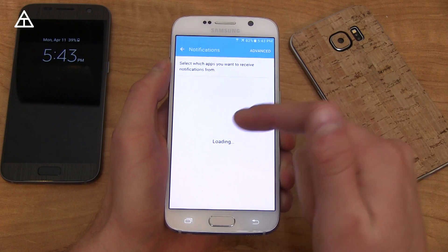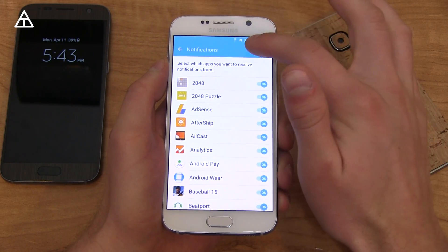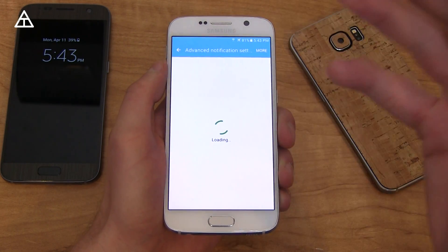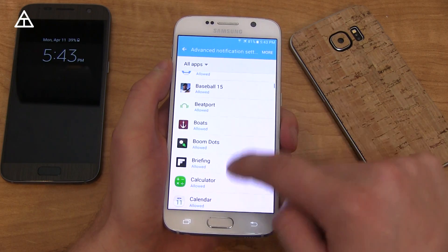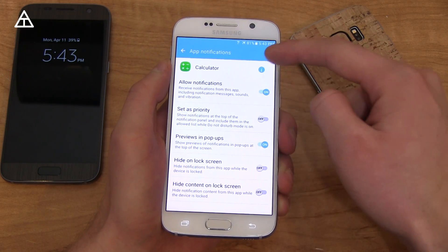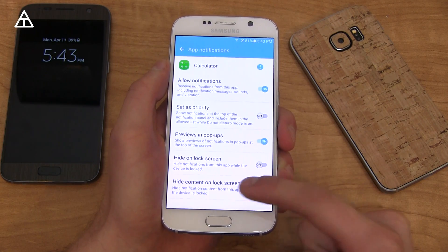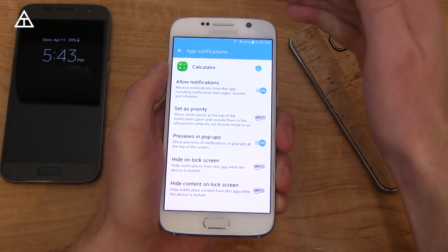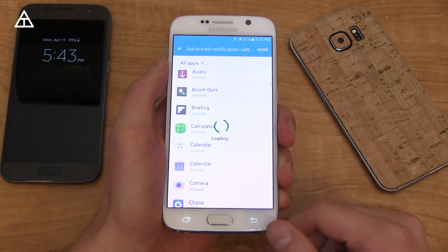There's a quick notification settings option right there, which jumps straight into notification settings, where you can go to advanced settings on a per-app basis and change which apps show certain notifications. For example, going to the calculator app — notifications are allowed, you can set them as priority, hide on lock screen, hide content on lock screen, and preview in pop-ups. If you want specific pop-ups to come down, it's called peeking, and you can customize that as well.